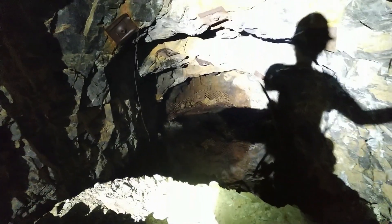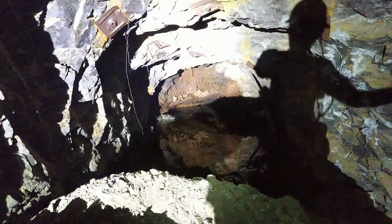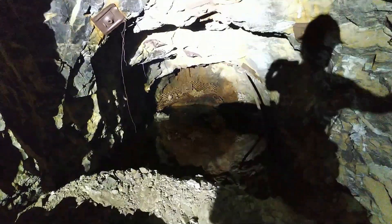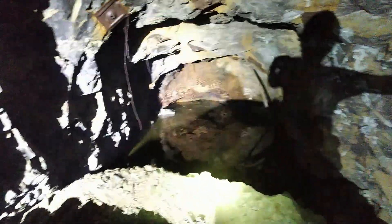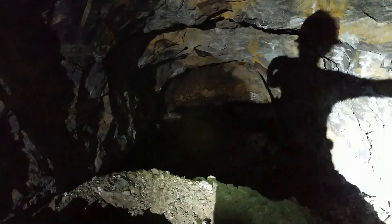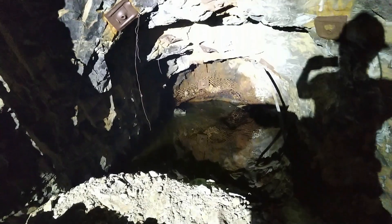We've got half a mind to put some jackleg long holes in there exploratorily, back in there after we get it pumped out some. Because the country rock around here doesn't pass water like that — that only happens along veins, so there is a vein back there. And if there's a vein back there, then we want to sample it.